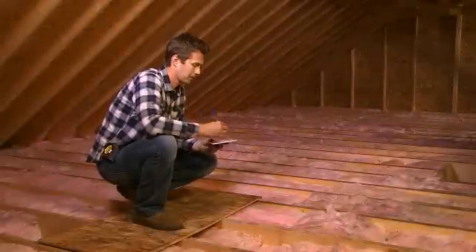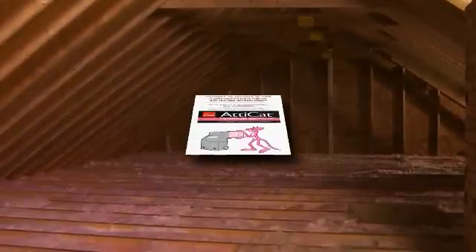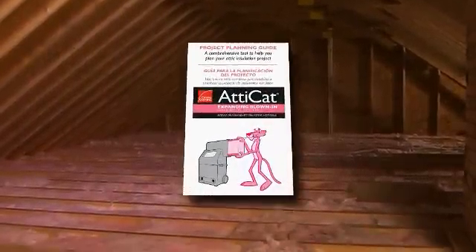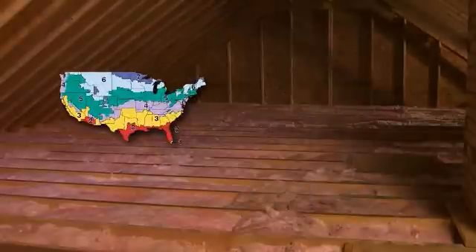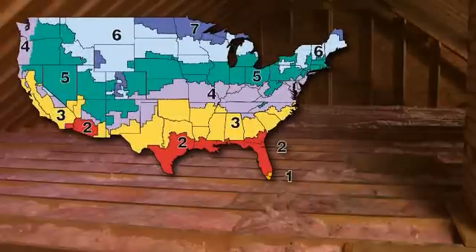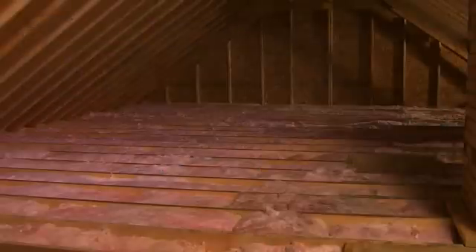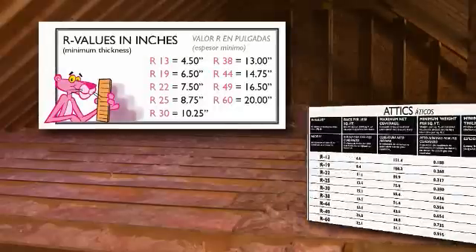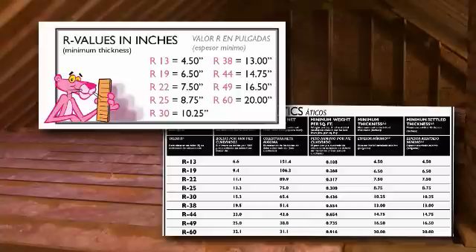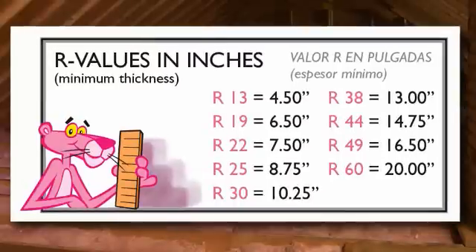Before you begin, determine the recommended R-value needed for the job. You'll find a Department of Energy chart with recommended R-values in the Owens Corning Project Planning Guide, which can be found at owenscorning.com. For instance, if you live in Zone 5, the Department of Energy recommends an attic R-value of up to R-60. Now look at the Atticat coverage chart located on the Project Planning Guide and on the back of each bag of Atticat Expanding Blown-In Insulation. Find the required inches to reach the desired R-value. For R-60, you'll need 20 inches of insulation.